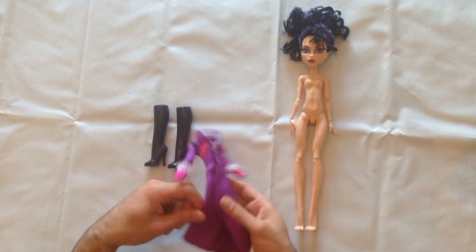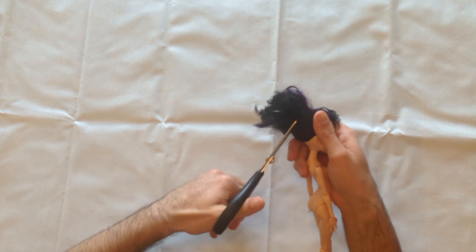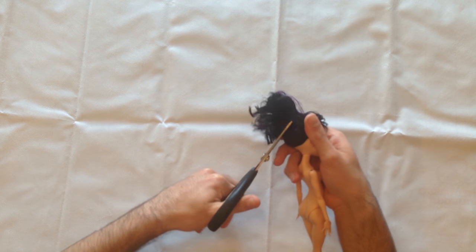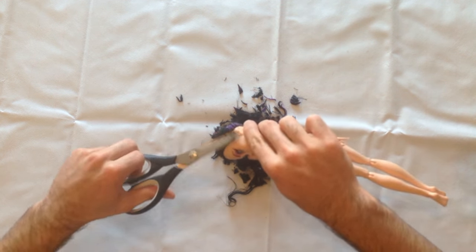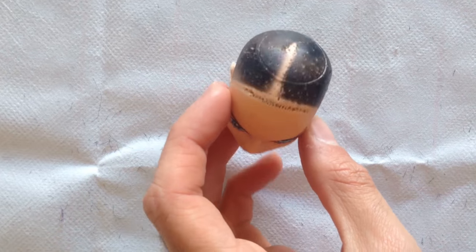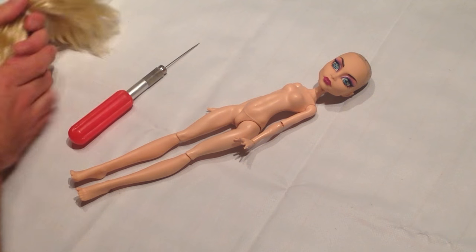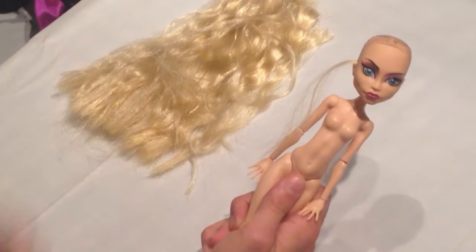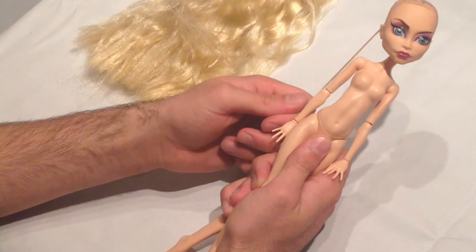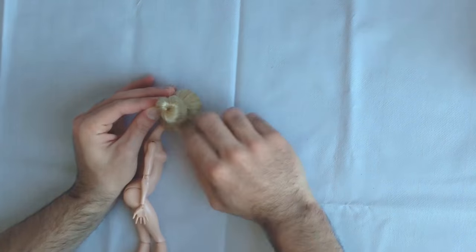I start by removing the doll's hair by using a scissor and a tweezer. Now it is ready for the re-root. Using the pre-existing holes, I take a small amount of hair and use the re-rooting tool to push it into the holes. For this project I only did the edges just to get the right amount of hair. Make a ponytail and twist it into a bun.